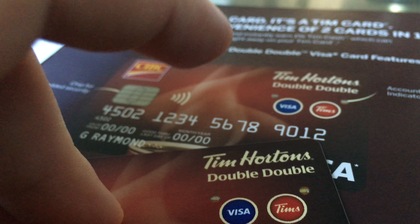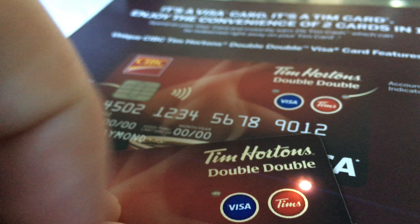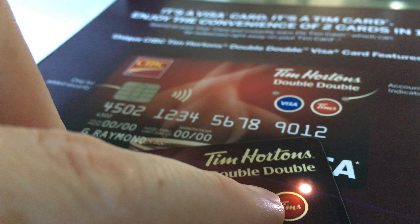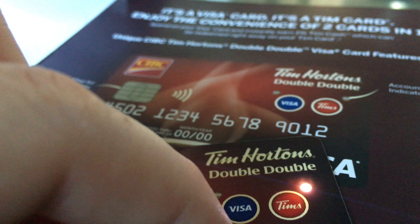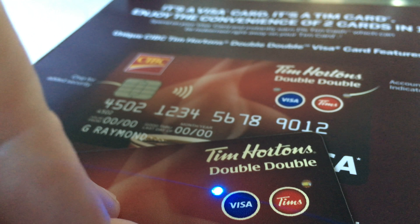Or you just want to try it out and see if you have any points. To use the Tim Hortons option, you would have to press this button. Once you press that button, this is the light that you're gonna see, and that's how you can choose whether to use your points or your Visa.